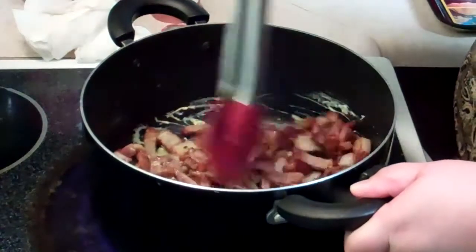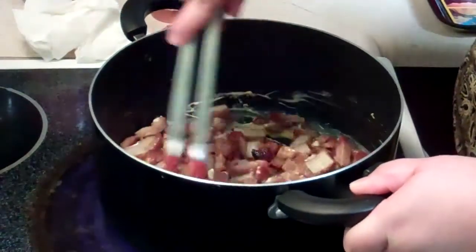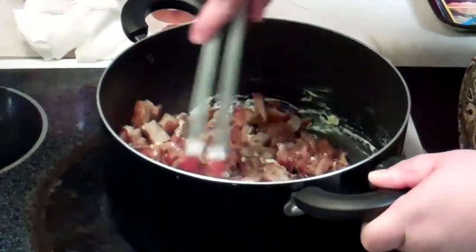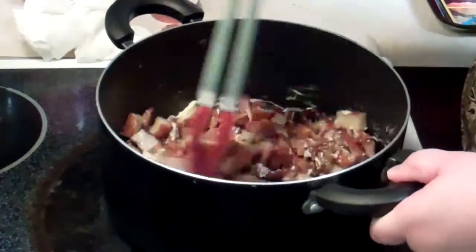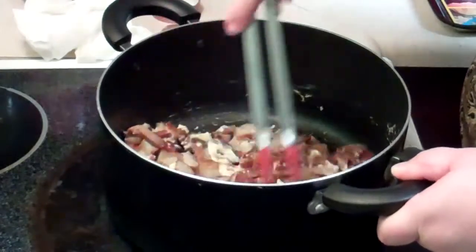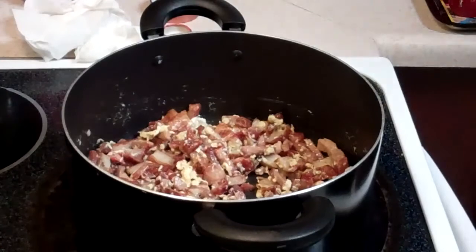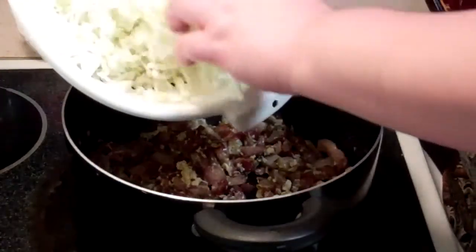Just mix it all the way through so it goes all over between the gobo tempura and the char siu, and it should take only about a few minutes. After your egg has fully cooked through, we're going to add cabbage and wilted gum.